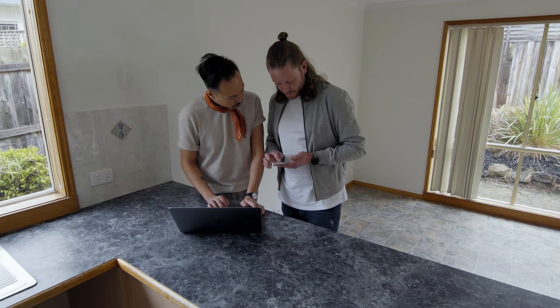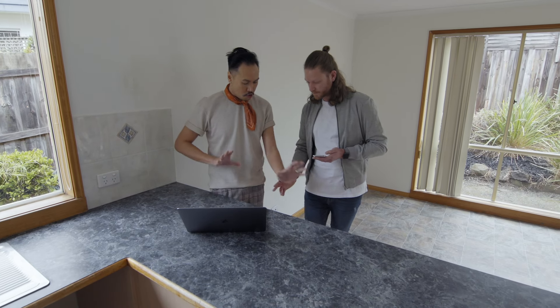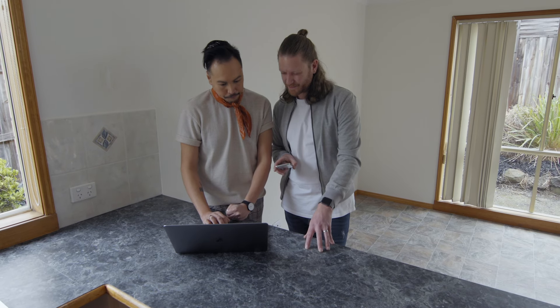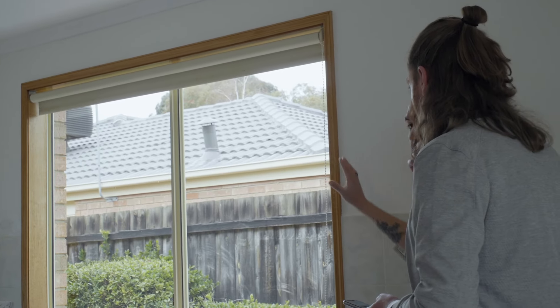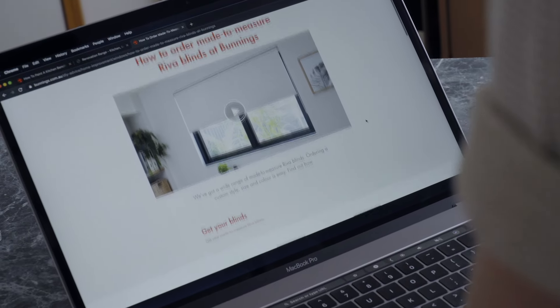I've just been on Pinterest looking at some joinery. We could run maybe some dowelling down the front of the bench top here. So what colours are we thinking for the bench and tiles? Really dramatic. That's why we're getting rid of that bench top. So what are we going to do about window furnishings? Bunnings will do made-to-order blinds for us as well.